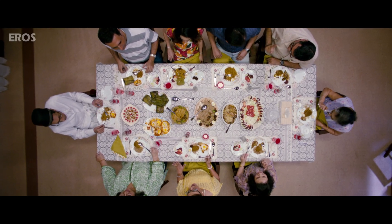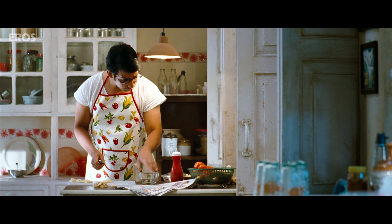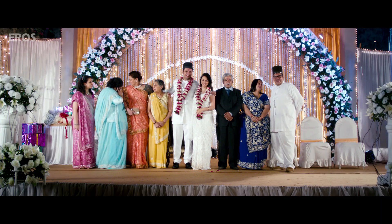Welcome to the Ministry of Food. Today we are telling you about the perfect recipe to make a Parsi in Bollywood.